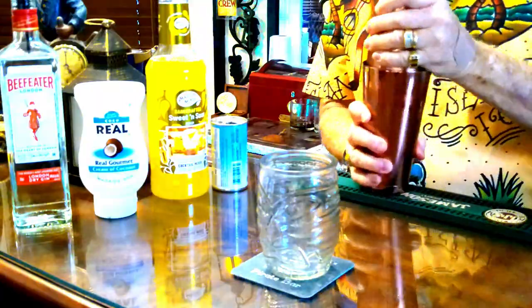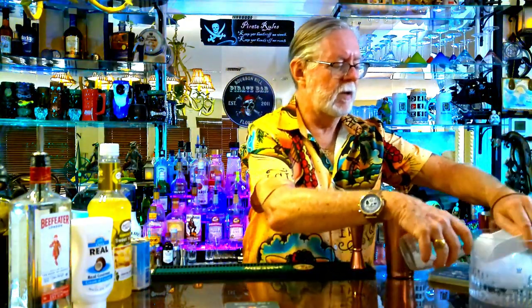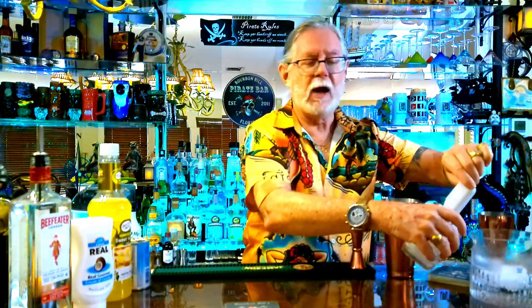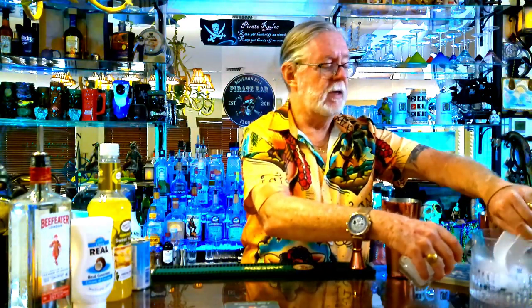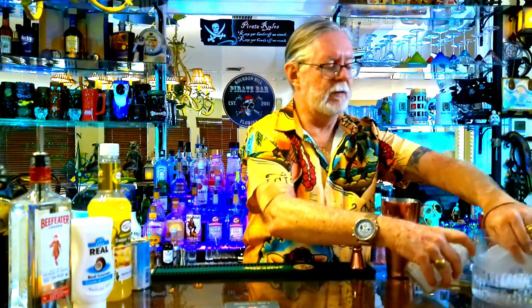We're going to use our tiki glass. Open that right up and put some ice in the tiki glass. While we do that, check out some of the other videos on our channel — we have craft cocktails, tiki drinks, a little bit of everything to make your next event memorable and magical.